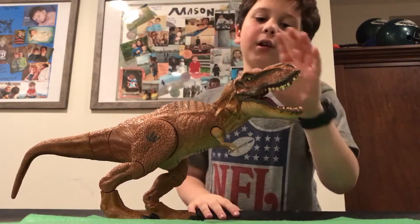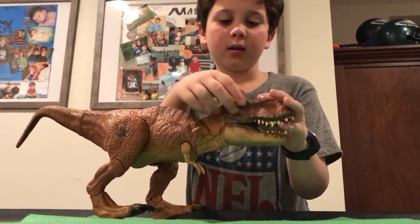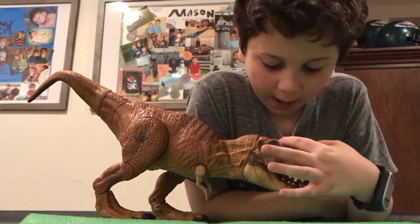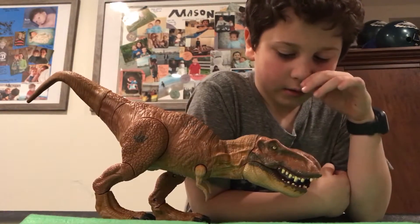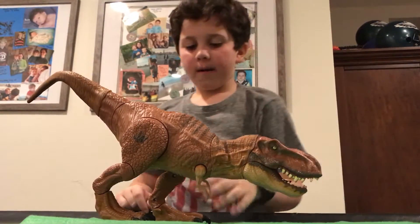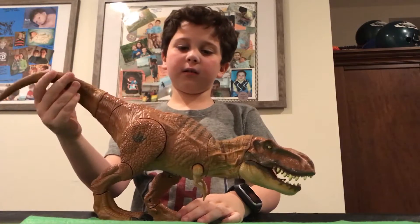They did a great job on the head — I really like the head. They did great on the eye too, and they did really good here with the black. I think it makes it look like it's out in the wild. Yeah, it's really cool. It's got the big rubber tail to smack your opponents.